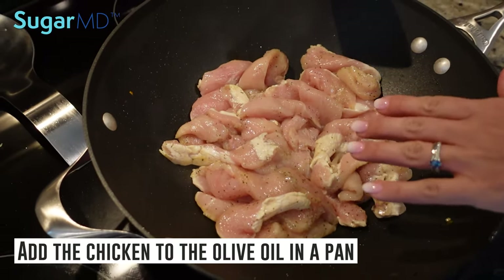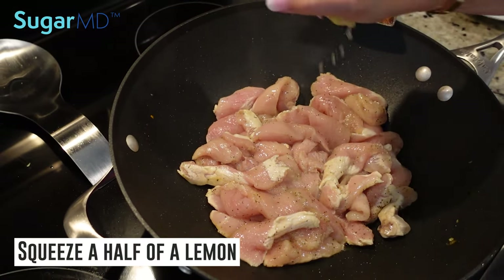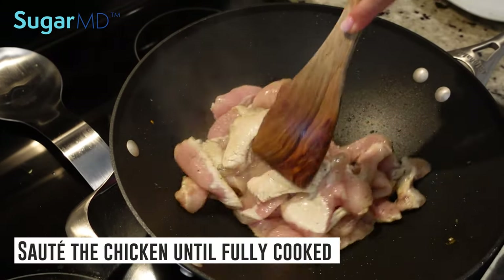So I went ahead and added the chicken with a little bit of olive oil, and I squeezed about half a lemon on top for some extra flavor. We're just going to sauté until fully cooked.